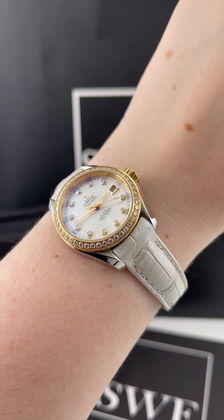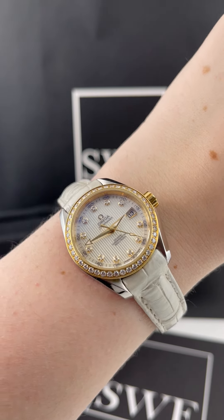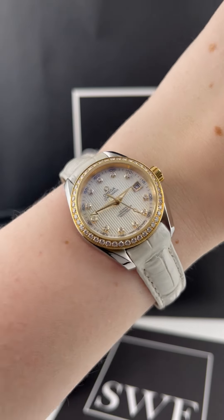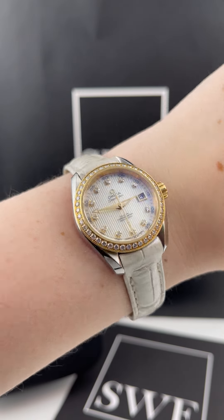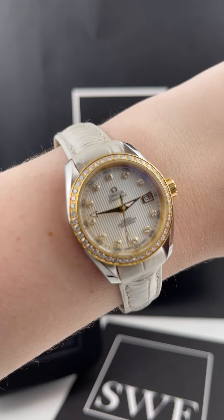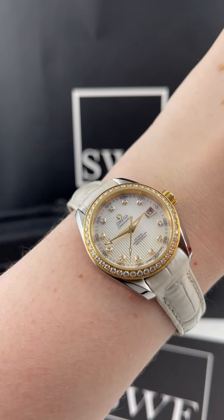This one also has a beautiful factory diamond bezel, as well as diamond hour markers and a really beautiful teak dial with a mother of pearl texture underneath. It's kind of hard to capture in this light, but when you get it in different lighting conditions, you can see all of the textures and colors really pop out, which makes this dial really beautiful and interesting to look at.